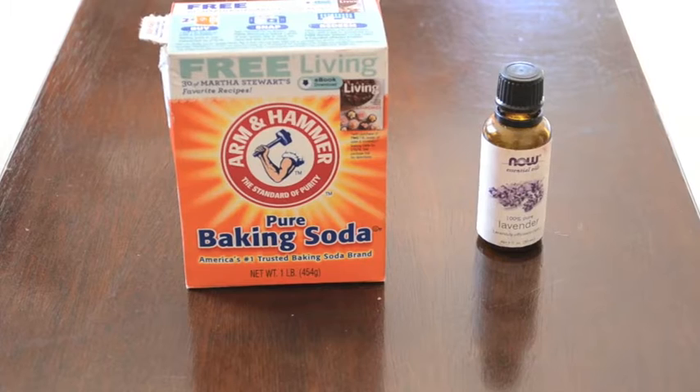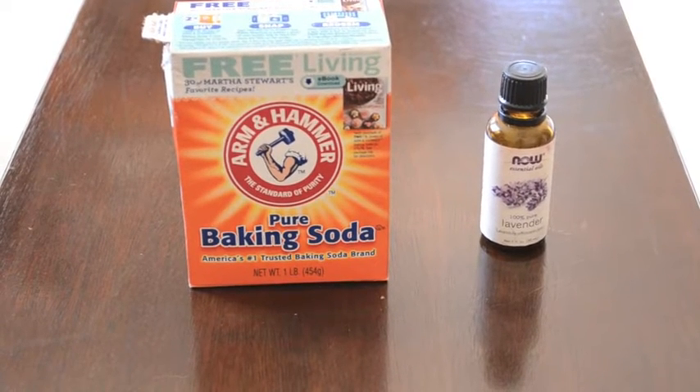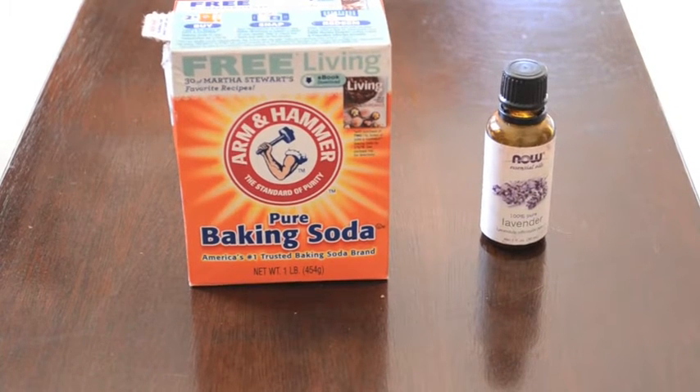All you need is baking soda and essential oils of your choosing. This way you can make it whatever scent you want. I chose lavender to make it smell like spring.